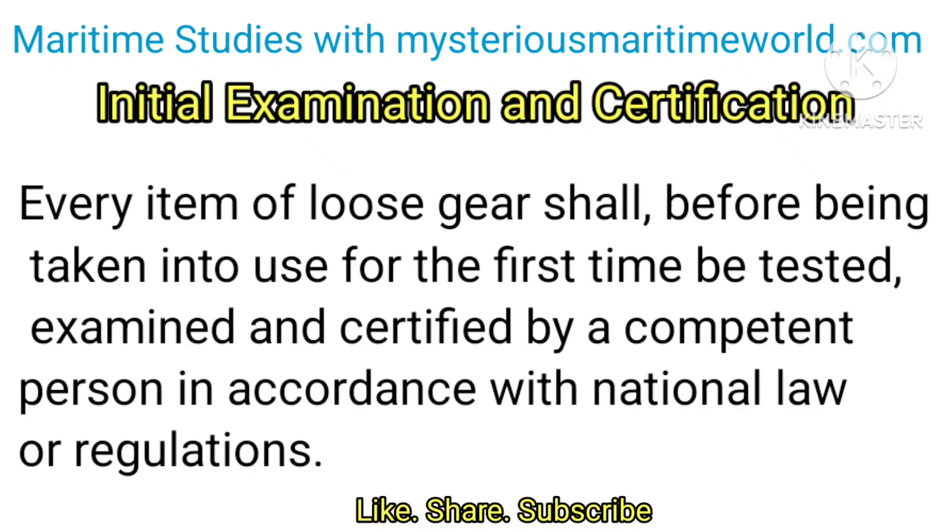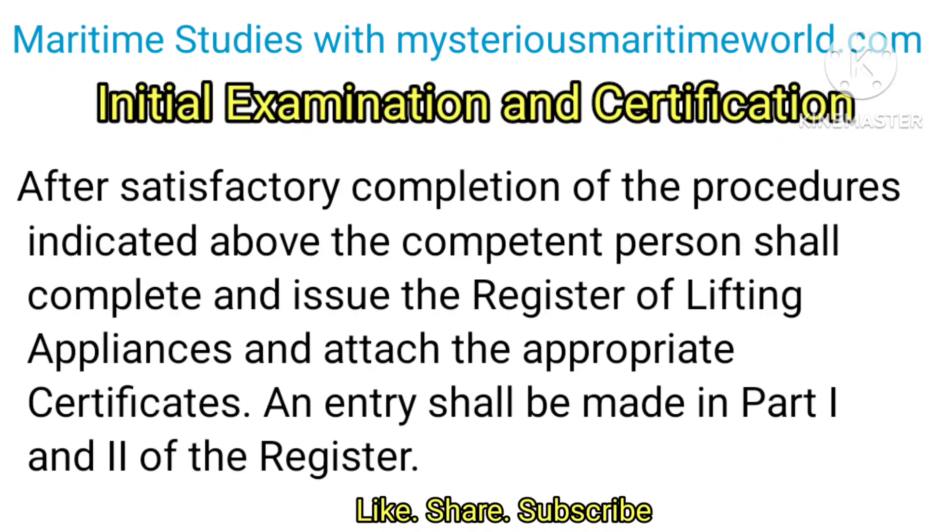Every item of loose gear shall, before being taken into use for the first time, be tested, examined and certified by a competent person in accordance with national law or regulations. After satisfactory completion of these procedures, the competent person shall complete and issue the register of lifting appliances and attach the appropriate certificates.